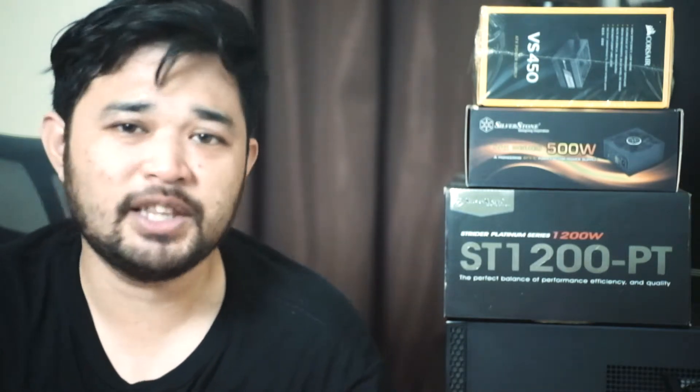A 450-watt 80 Plus Bronze power supply is actually quite enough for most builds. You can check the video by Steve from Gamers Nexus about it. But of course, it is not recommended if you have an i9-9900K with a 2080 Ti. If you have the budget to buy high-end parts, it would also mean that you have enough money to buy a better power supply.